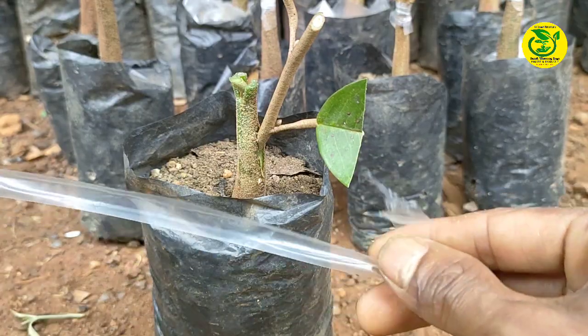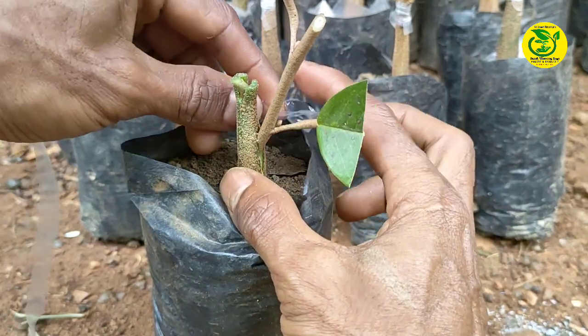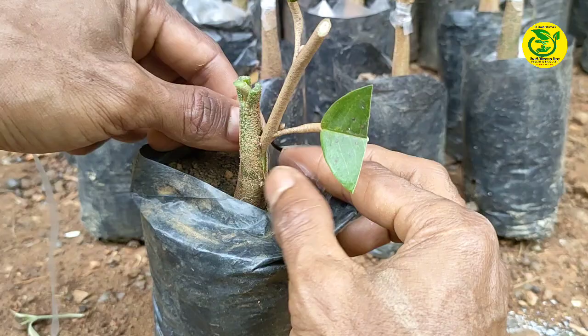Kemudian langkah berikutnya, kita lakukan pengikatan. Untuk pengikatan di sini, jangan terlalu kencang dan jangan juga terlalu lemah kita lakukan.